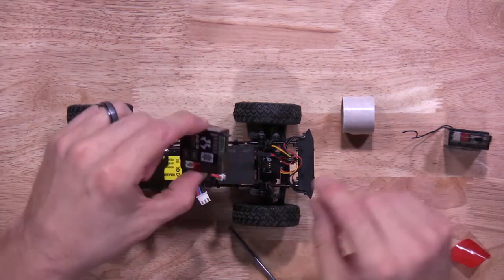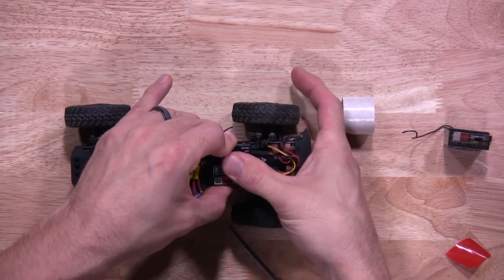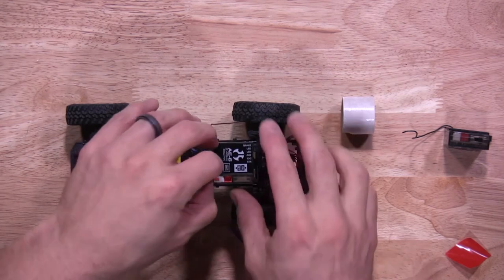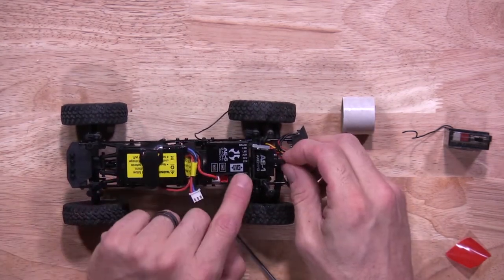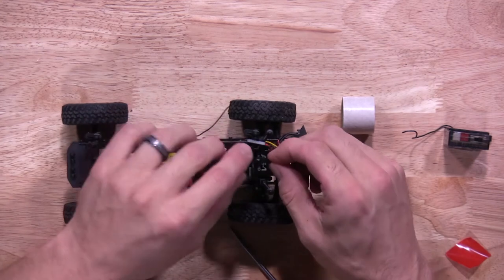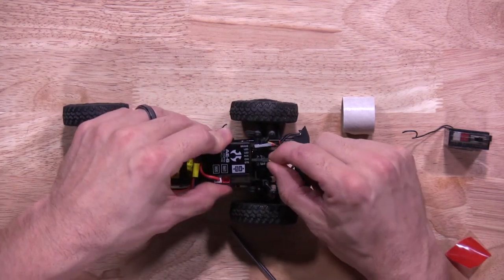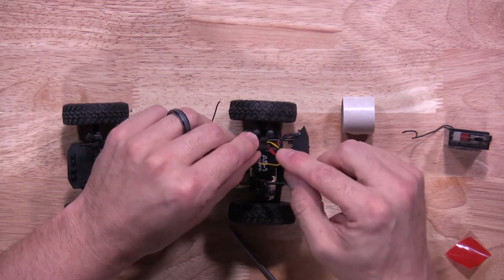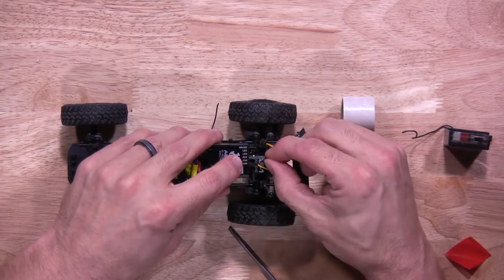You'll install it the exact same way the old one came off. Once you have it in place and secured, you'll take your motor lead and make sure you plug it in the motor lead slot. Take your steering servo and plug it in the steering channel. Make sure you have the brown wire down because that is your negative. You'll grab your LED lights — the black wire is your negative — so that'll be facing down as well. Put it in the auxiliary channel port.